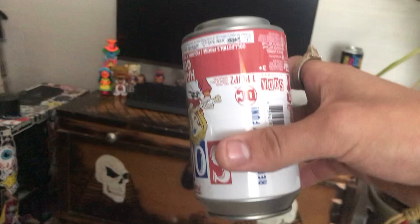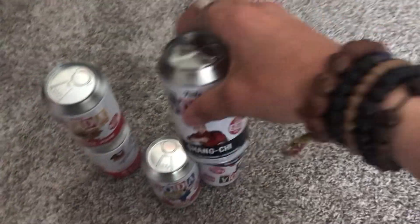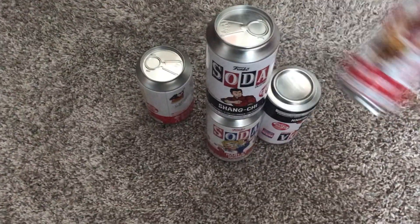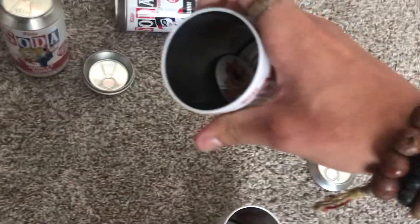As you guys can tell, there's not a single string on any of these cans. Not this can, not that can, not this can. And the things that you hear rattling inside, they're not magnets, they're just little plugs. See? Each of them have them, just so you guys don't think that I'm using magnets.